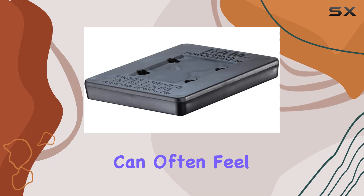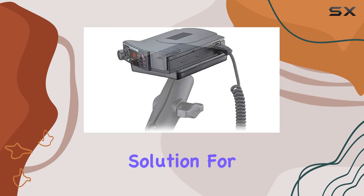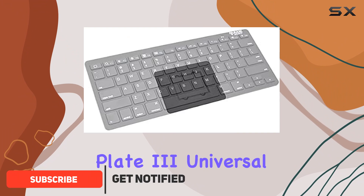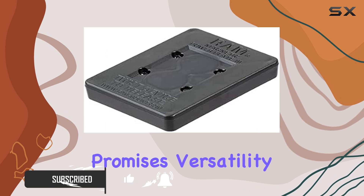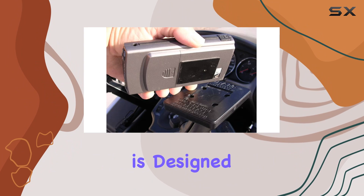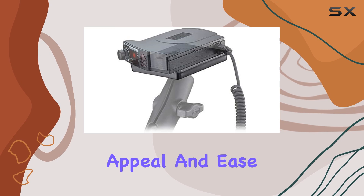Exploring the world of tech accessories can often feel overwhelming, especially when it comes to finding the perfect mounting solution for gadgets like radar detectors, cell phones, and more. Enter the RAM Mounts PowerPlate 3 Universal Magnetic Holder Wrap 300-1U, a product that promises versatility and reliability. Manufactured in the USA, this magnetic holder is designed to cater to a variety of devices, emphasizing its universal appeal and ease of use.